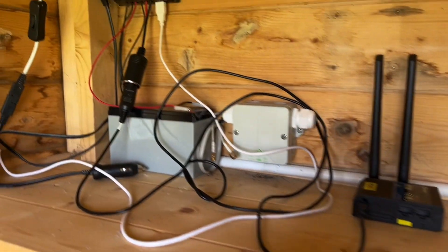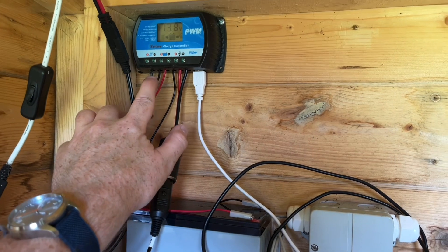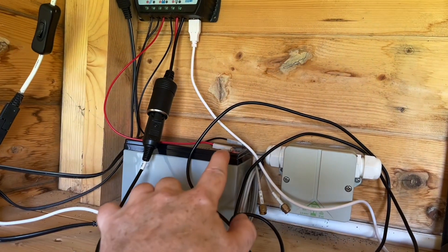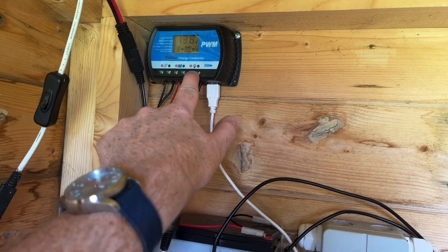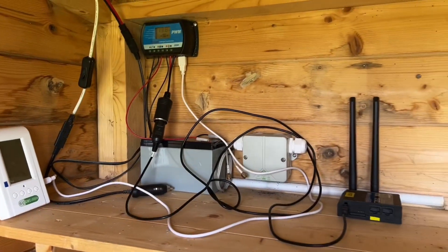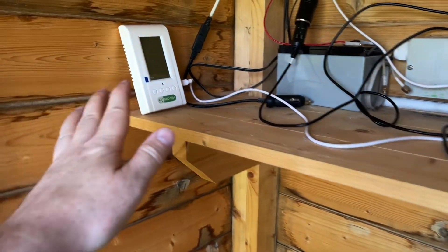Just to show you how this is powered: there's the input for the solar, which runs all the way around and outside. Then we have the battery connection that clips onto the battery. Then we have two outputs — one that powers this through the cigarette lighter socket, and a USB connection that's powering this.